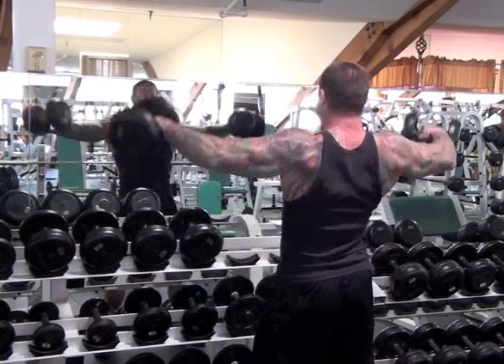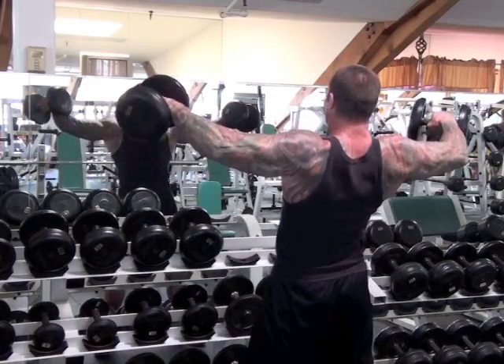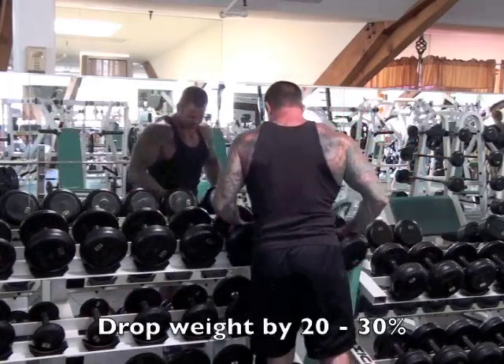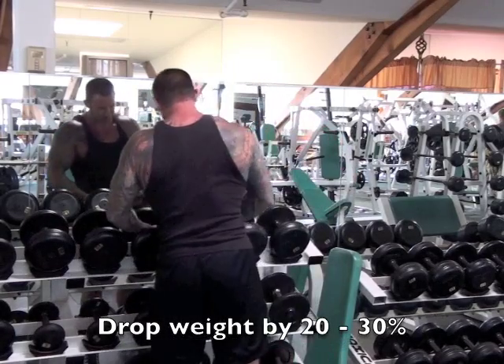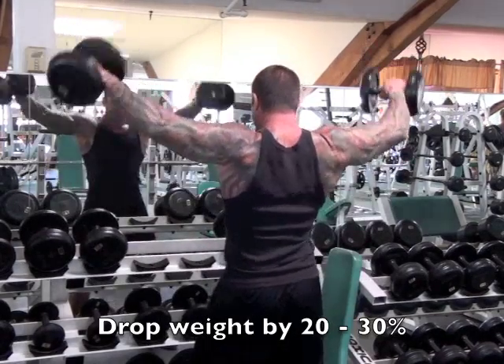To do drop sets, take a set to muscle failure. Then immediately reduce the weight by 20 to 30 percent and continue until you reach muscle failure again. Obviously, you'll have to round up or down.